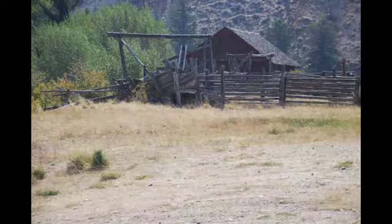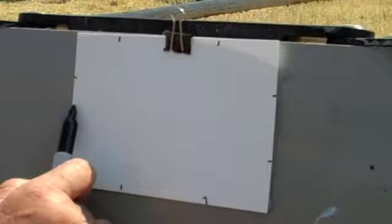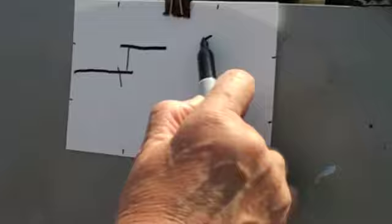We have a barn setting out here. I'm pretty much going to work like a contour drawing in that I'm going to set my magic marker down. I use a magic marker so that I will not do too much drawing as far as detail. What I want to get is the sketch.